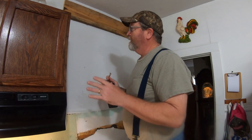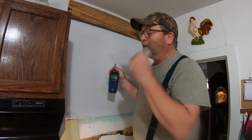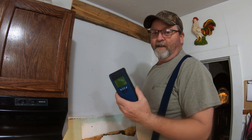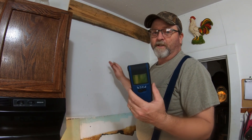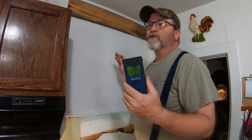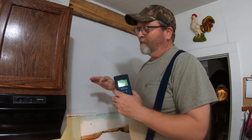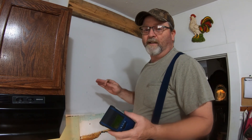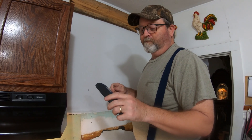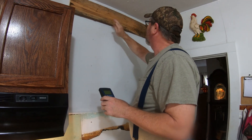Folks, anytime you're doing something like this and you don't know where the wires are - well, even if you do know - it's good to get a stud finder. This one will also show you where wires are behind the wall. You just don't want to drill through a wire. Also check for plumbing - we know there's no plumbing along this wall so we don't have to worry about that, but always double check.